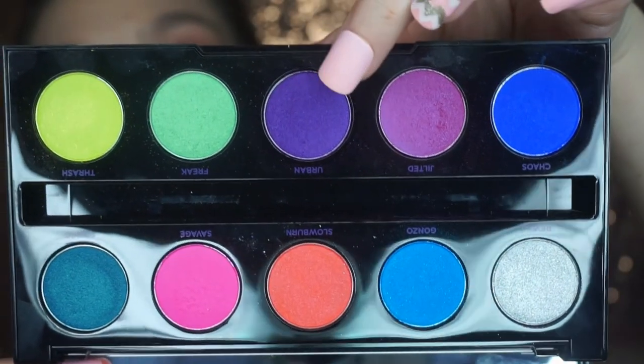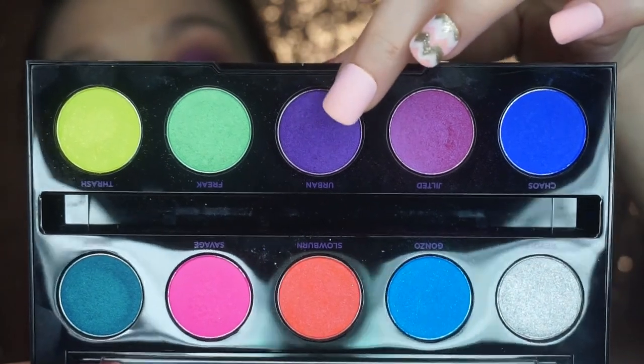Then I'm going to go in with the other purple shade called Urban, and I'm going to put that on the outer corner and the inner corner of the eye, trying to avoid the center of the lid.